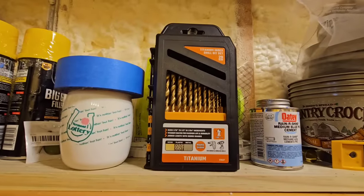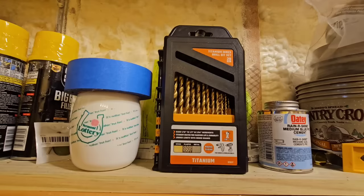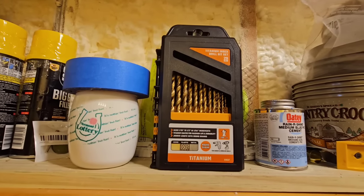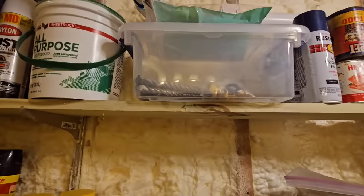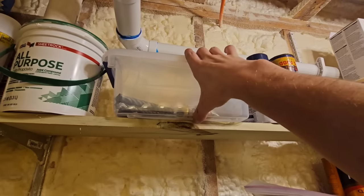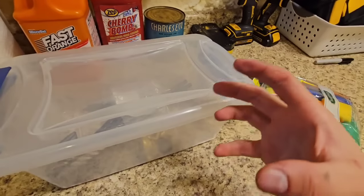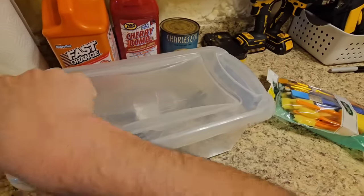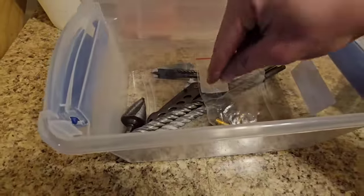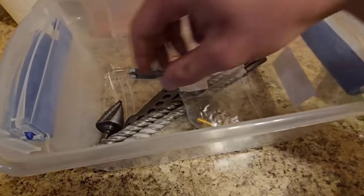Here I've got drill bits — a pretty cheap set from Harbor Freight, but they work great for wood. I've used them on metal too and haven't ruined any yet. Those are concrete drill bits, which are pretty much all dull and worn out. I used those for reopening one of the abandoned wells in the woods — this used to be a logging camp with dug wells with concrete covers. I drilled a bunch of holes because I couldn't find a masonry hole saw big enough for the pipe.